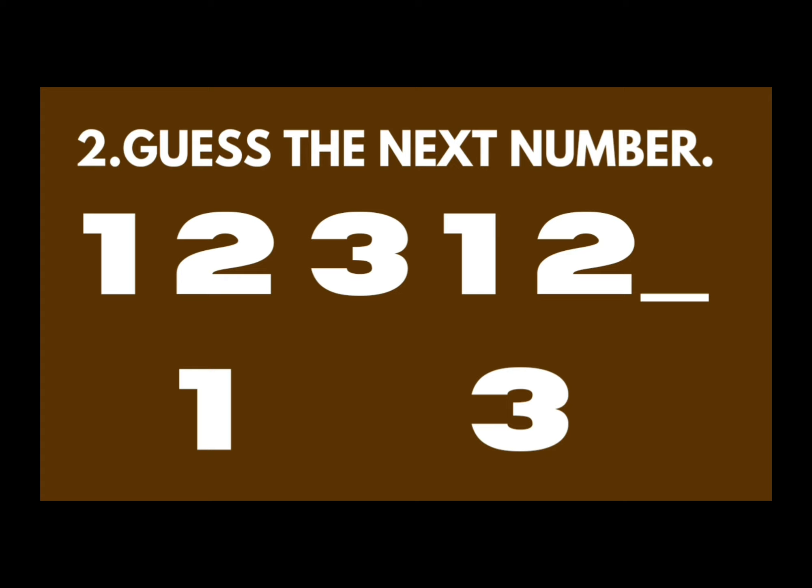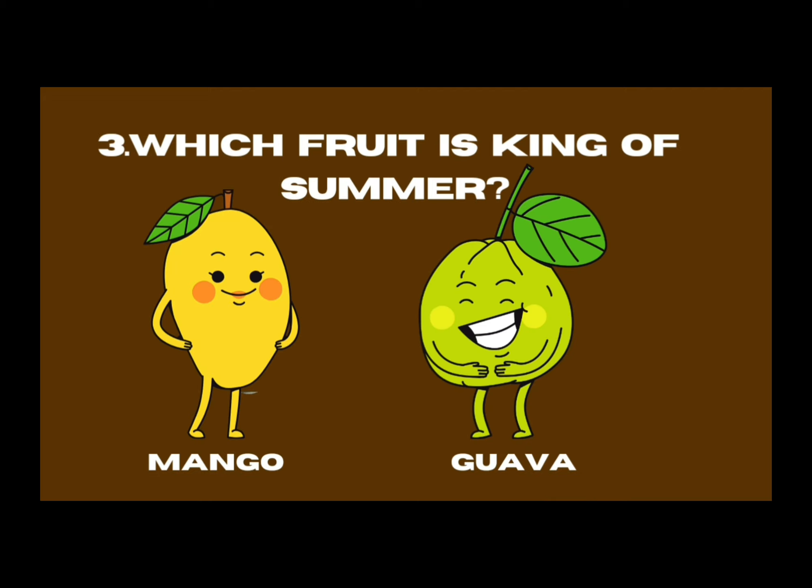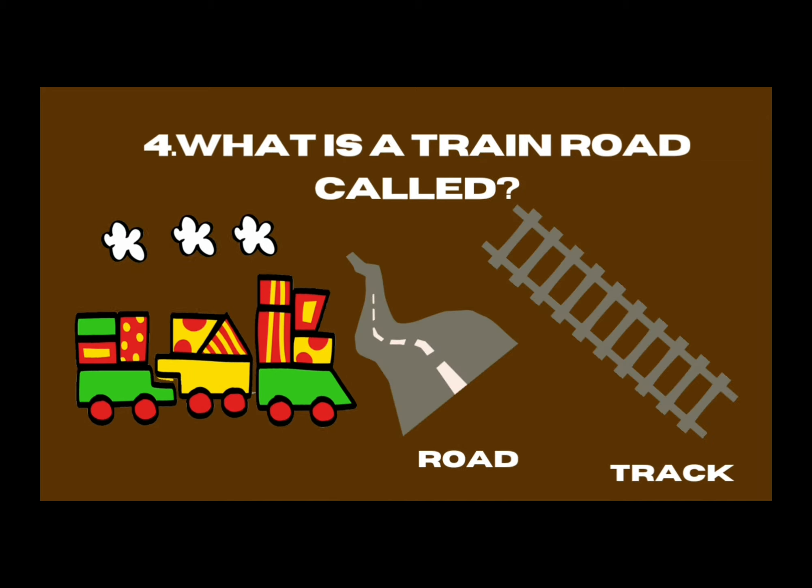One, two, three. After two comes three. Okay, which food is the king of summer — mango or guava? Mango! Mango is the king of summer, king of fruits.